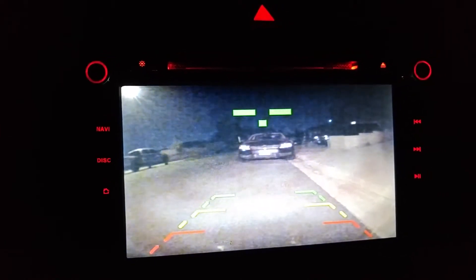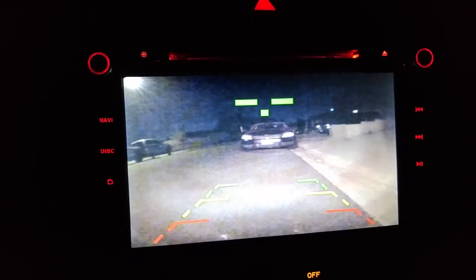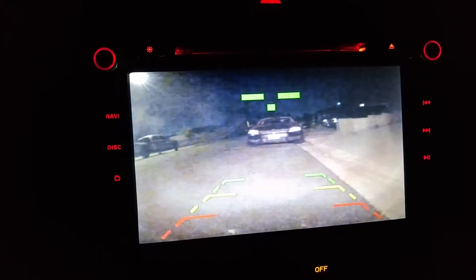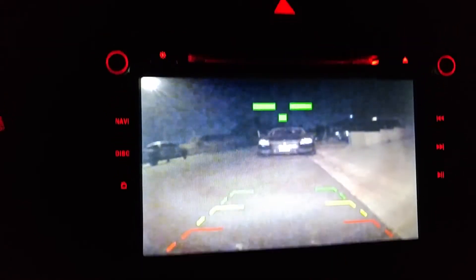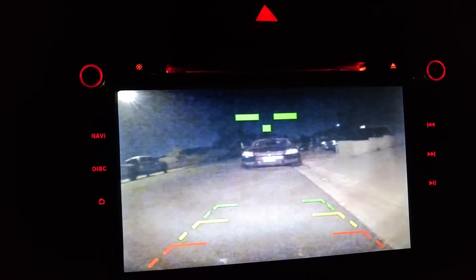So this is no volume, no distortion in the backup camera. Here's the story about a little guy that lives in a blue world, and all day and all night and everything he sees — he just blue like him inside and outside, blue his house with a blue little window.